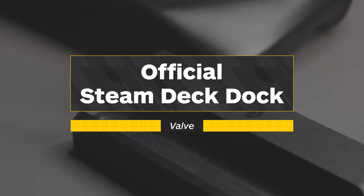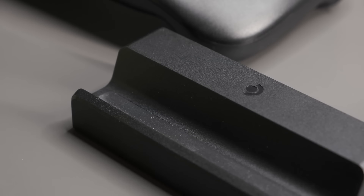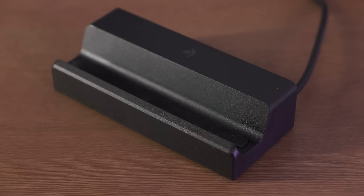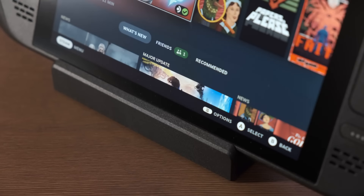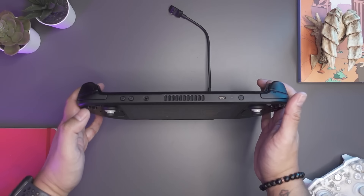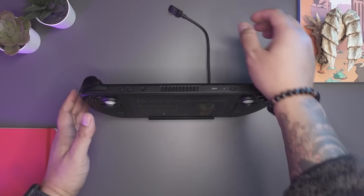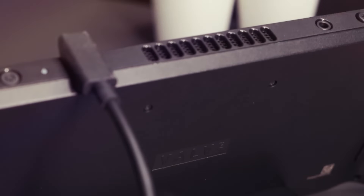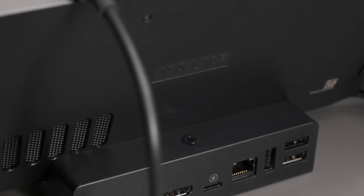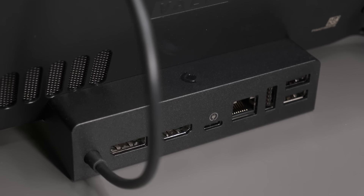If you're worried about compatibility with your Steam Deck, Valve is here to assuage all your fears. Yes, this is the official Steam Deck dock built by Valve, and it's honestly a really nice little piece of equipment. Inside the cradle, there's a nice rubber strip that prevents your Steam Deck from sliding around. The dock is similar to the NewQ in that there are ports back there for you to enjoy, but since this is a more premium option, you get way more ports than you do with other less expensive options.